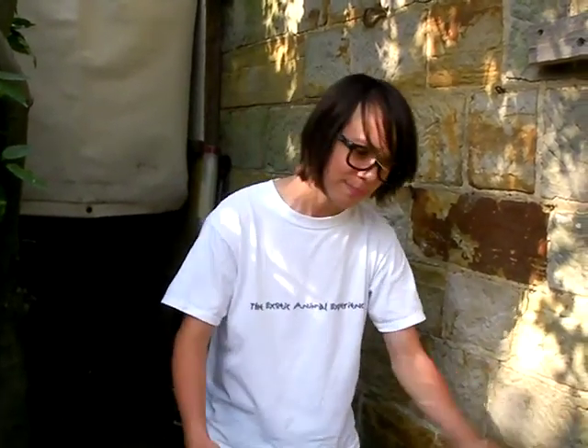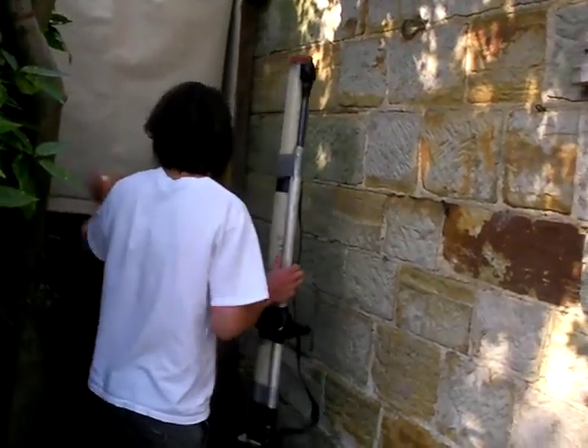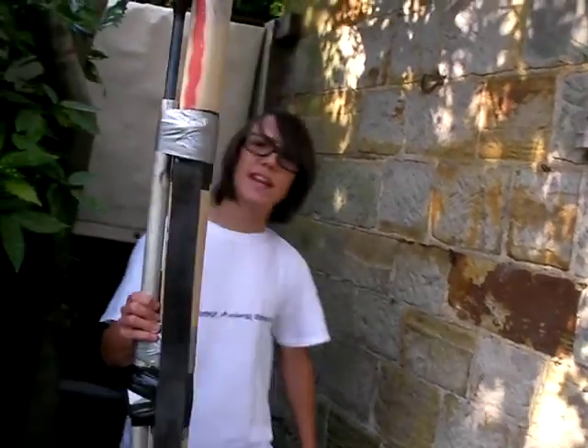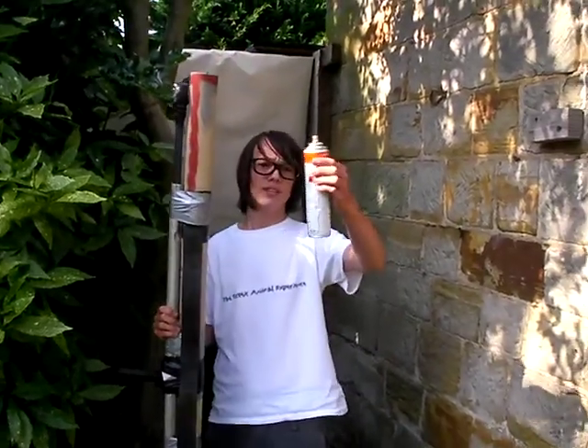Now, you may say throwing apples may not work, so we thought we'd beast it up a bit. So we're going to be using a nice handy potato cannon. This should do the job - it's powered by hairspray, as you can see here. Not going to say what the label is from, for obvious reasons.